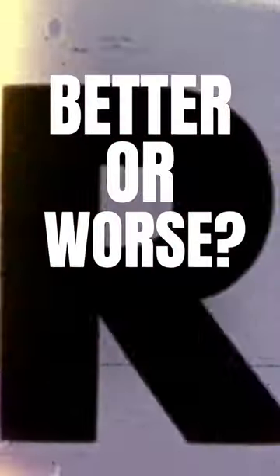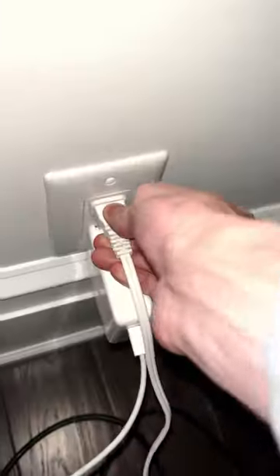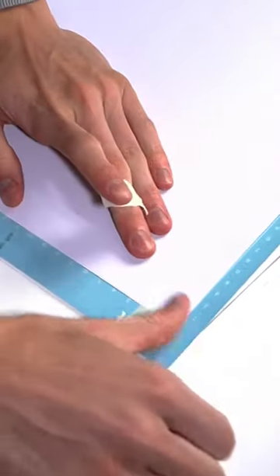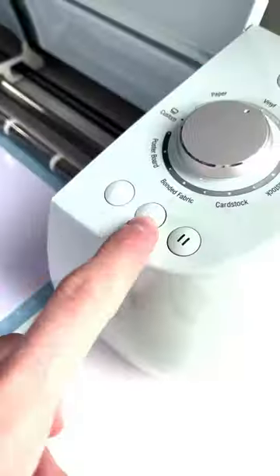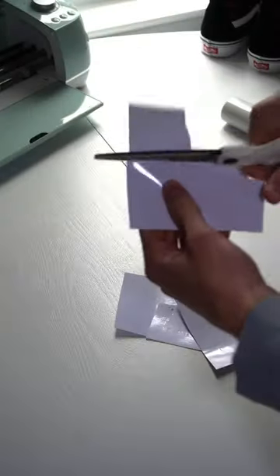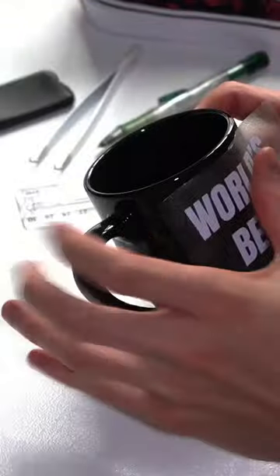Today we're designing a mug. I got this plain black mug for a buck fifty at the Dollar Tree and I decided to customize it with an Office theme, because it's my favorite show. So all I gotta do is print out my designs and put them on the mug.